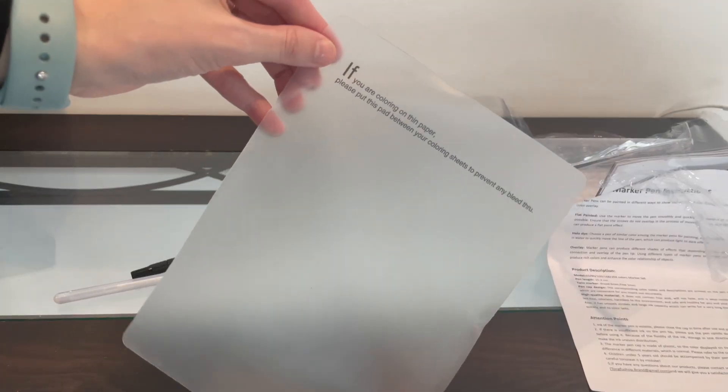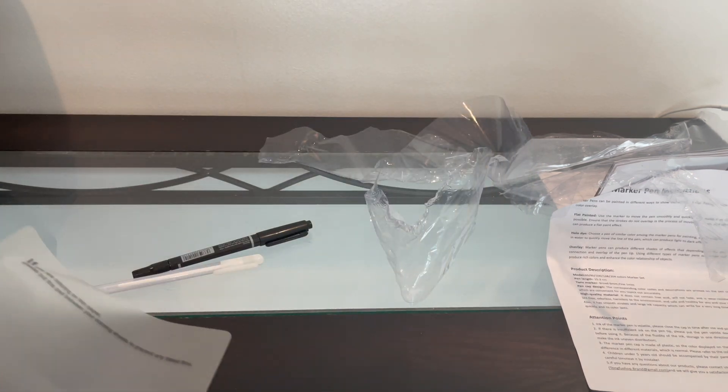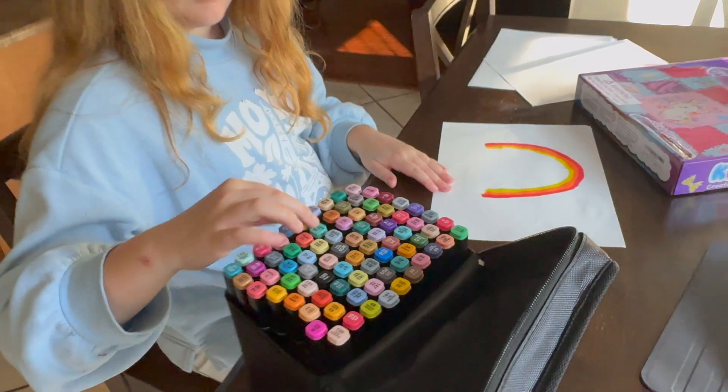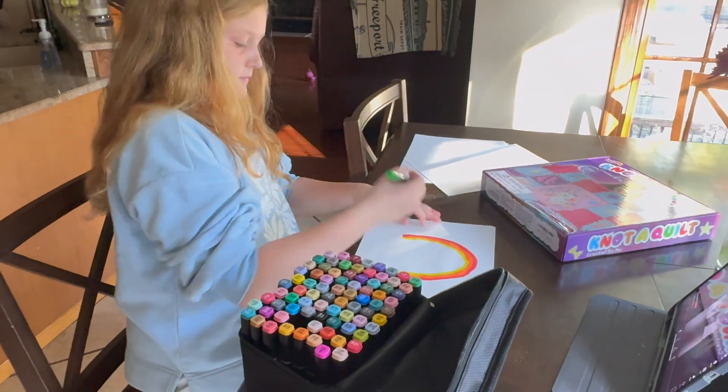You're also going to get this clear pad, which is really nice — especially for us, we've got kids, so messes happen. It's really nice that you can just put this down and then put the piece of paper over top so that way it doesn't bleed through onto anything.